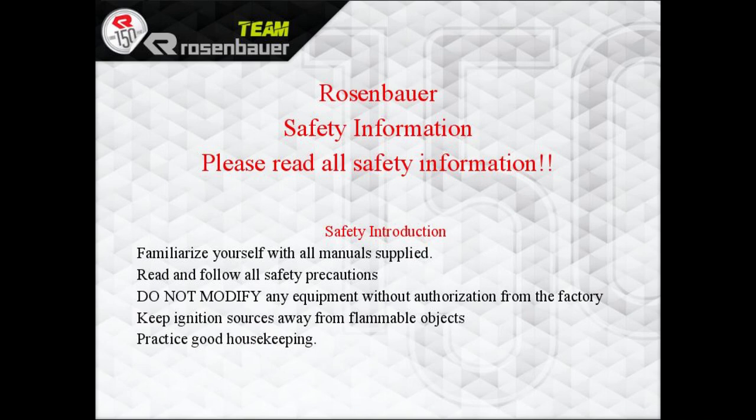Familiarize yourself with any manual supplied, read and follow all safety precautions, and do not modify any equipment without authorization.